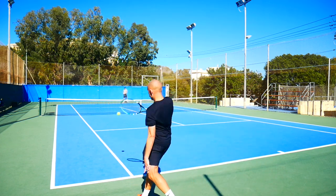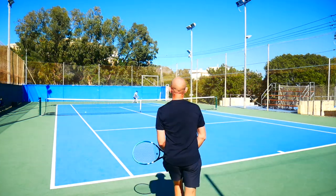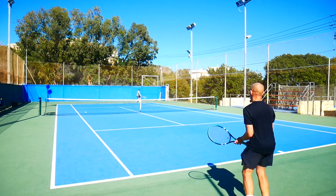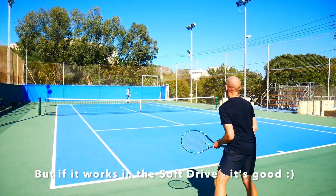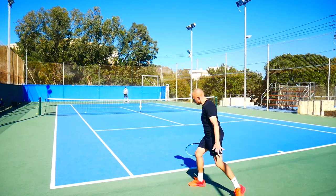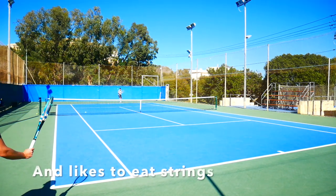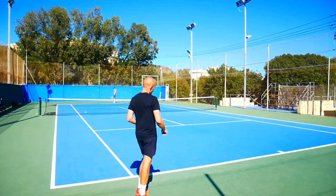I think Babolat did a really nice job here. I've been playing with this quite a lot — I've only got one set for testing, so that's why I haven't tried it in several other rackets, which I normally do. But the Pure Drive is a racket I know really well, and I think this string worked brilliantly in that racket. It has quite an open string pattern, so if it's durable in this kind of racket, it's probably going to be very durable in a 98 or 95 square inch frame.